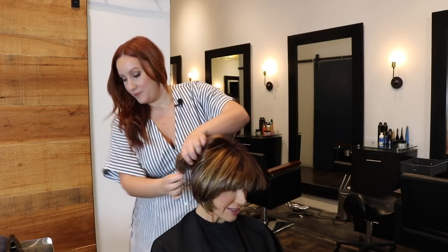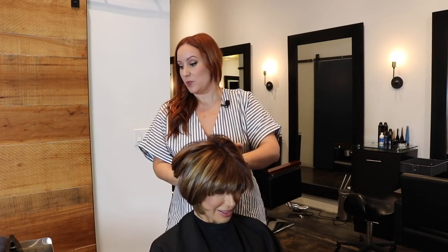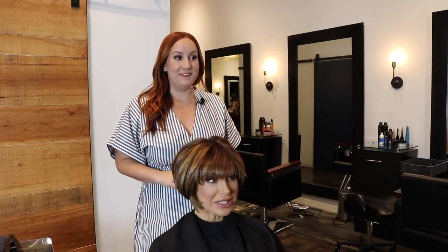How long can you expect the Express to last? It depends on the person and aftercare. Typically with my clients it's going to last about six to eight weeks. For a full-on Brazilian, it's going to last ten to twelve weeks. Usually around six weeks is when you're like, 'okay, I need to get this done again' — and that's usually the time you come in for color anyway. So it's really one-stop shopping.